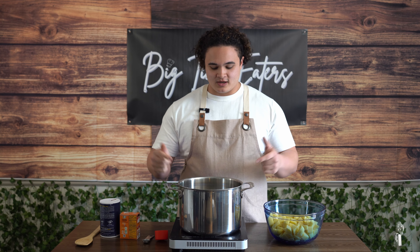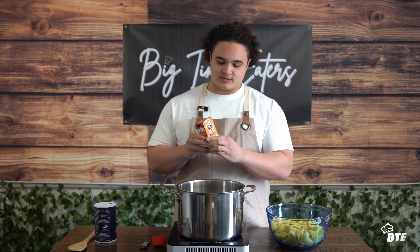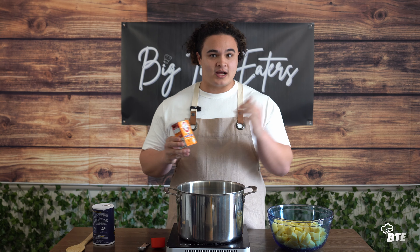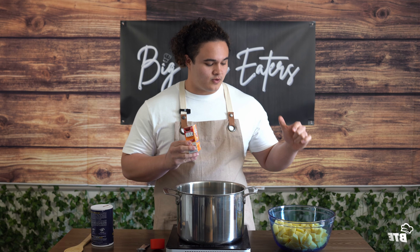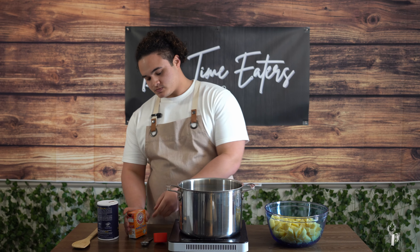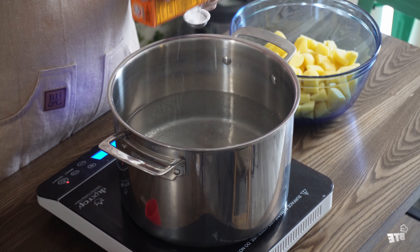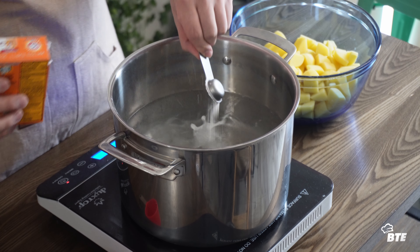We've got a pot of boiling water here — three and a half liters or about 3.75 quarts. Here's where the secret starts. The first secret ingredient is going to be some baking soda, sodium bicarbonate. Essentially what happens when you mix this into the water, it roughs up the exterior of the potato so that we can get more craggly edges for oil and fat to seep into, making crispier, better potatoes. So we'll go in with a teaspoon of that — just eyeball it, that's about a teaspoon.